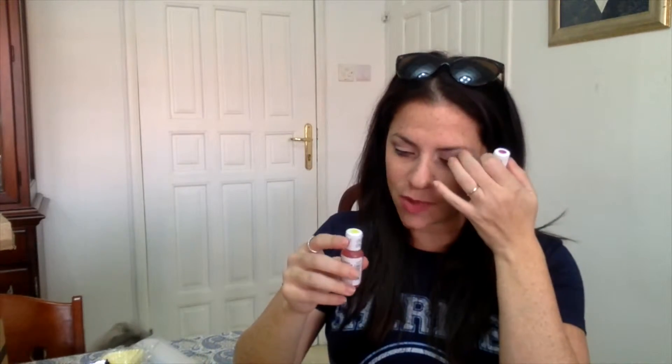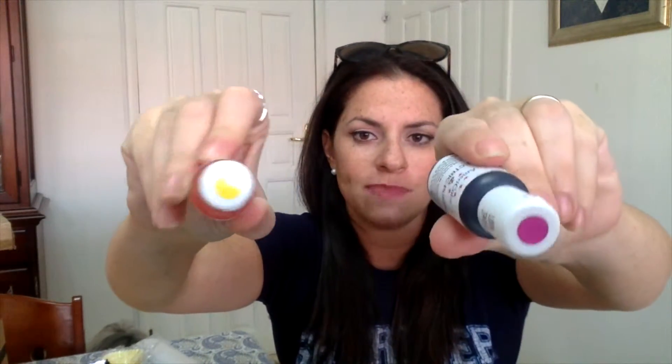Last but certainly not least, another reason I really like this box is they give you good seasonal colors for frosting. This is actually going to go with the purple and yellow cupcake liners so you can make themed, spring-related cupcakes with a really nice theme to them. I really appreciate that they put a lot of thought into it.